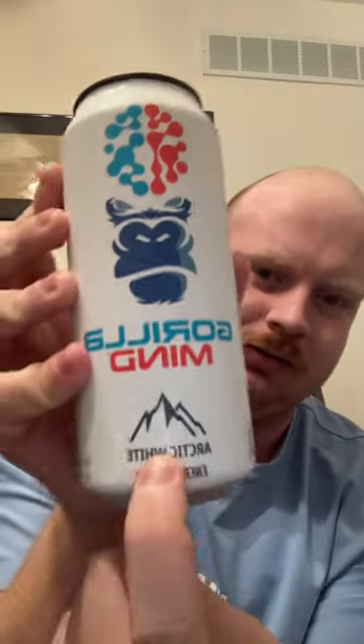I do like the design on it. They'll have the flavor down here, the logo, and then the color of the can for whatever flavor it is. And this is actually pretty neat — the gorilla face and the brain, that's pretty neat as well. It'll be very interesting to see how this is. And there's also zero sugar in these. A lot of energy drinks I've realized lately are mostly zero sugar.